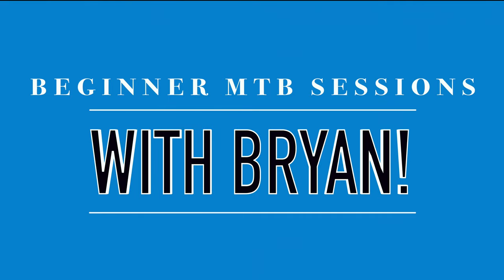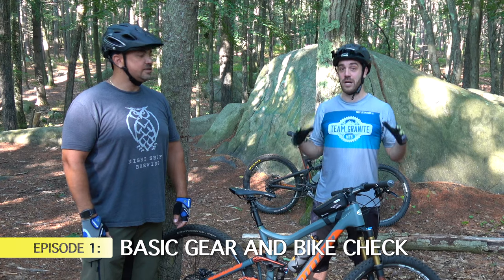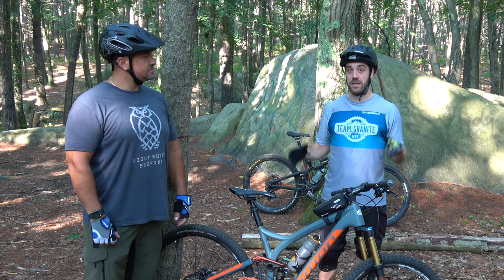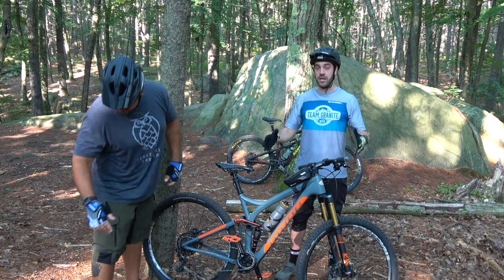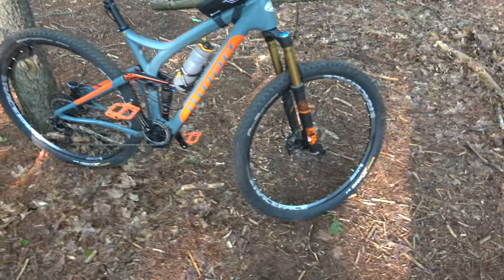All right, for episode one we're going to do a basic bike check with Brian. We're going to make sure that he has everything he needs to get on the trails in a safe and fun manner. We'll stick to the basics — what Brian should check every time before he goes out on his bike.